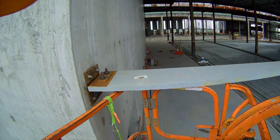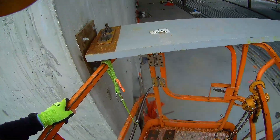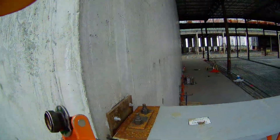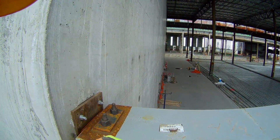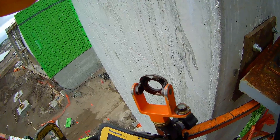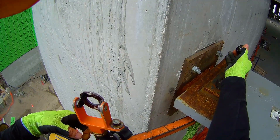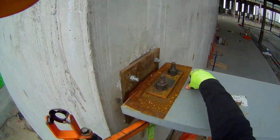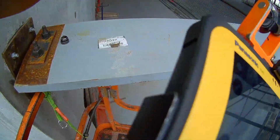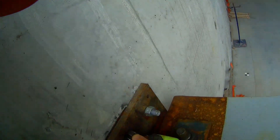Here we are in the boom lift now at the first wind girt. I'm going to get to a position where I can do everything I need to do — you might be able to see the total station down there on the floor; we're not very far from it. I'm going to do this layout with the prism taken out of the bracket, just holding it in my hand like we did for the other vertical surface layout. I've got a big carabiner on the front of my harness I can hang the prism pole from so I can have two hands free. Three foot two will be center of that wind girt, so I'm going to try and mark that on the wall.